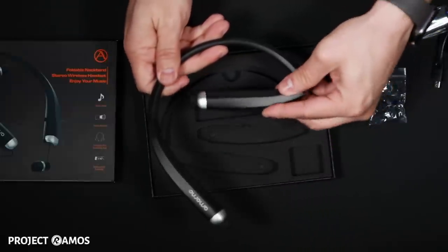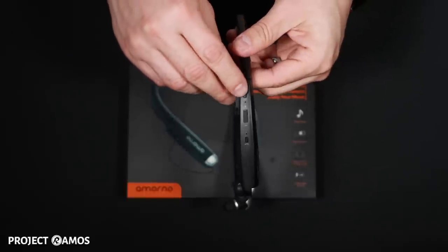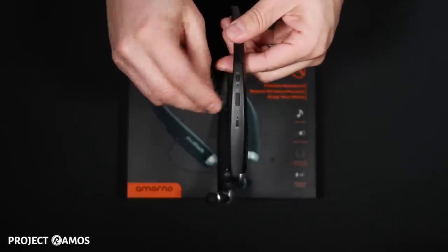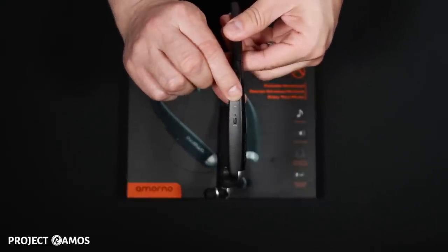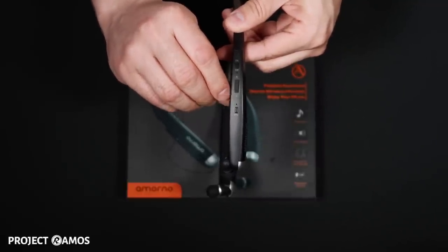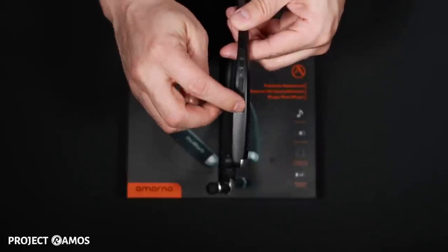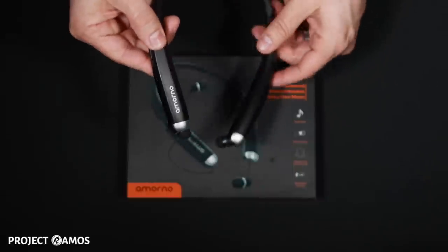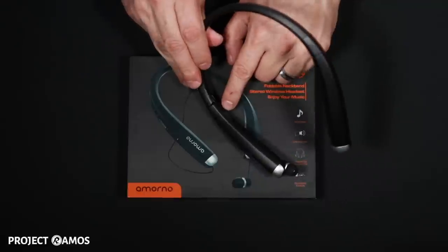They feature this foldable design. On the side of the neckband we've got the on and off button here. We've got a volume slider — you slide it down for volume down, slide it up for volume up. And there's a little hole here that's the microphone. This button here is the multi-function button, and on the inside of the neck brace we also have the charging port down here.